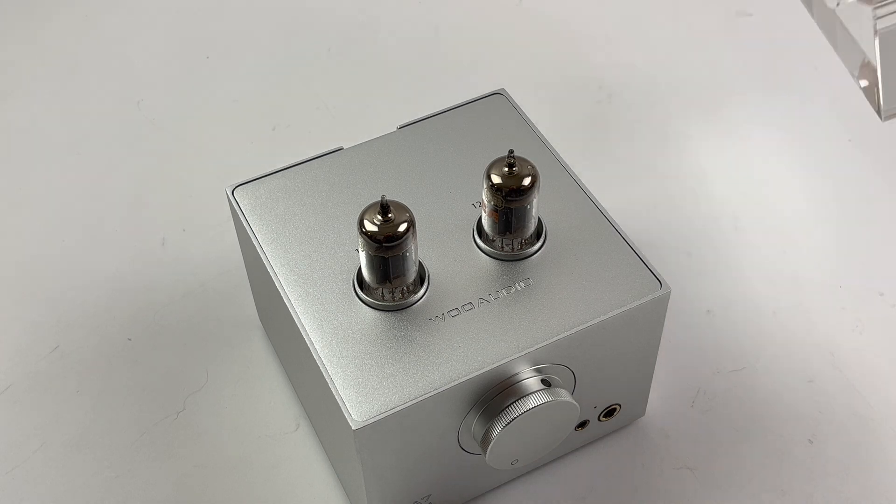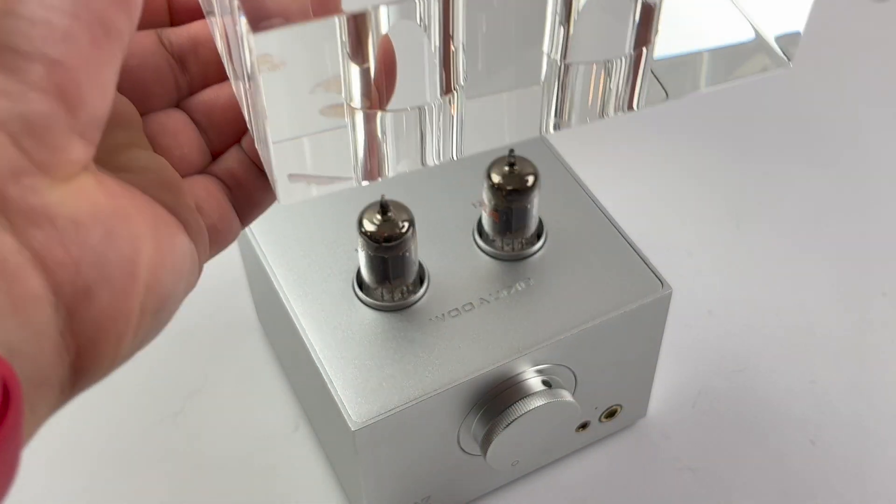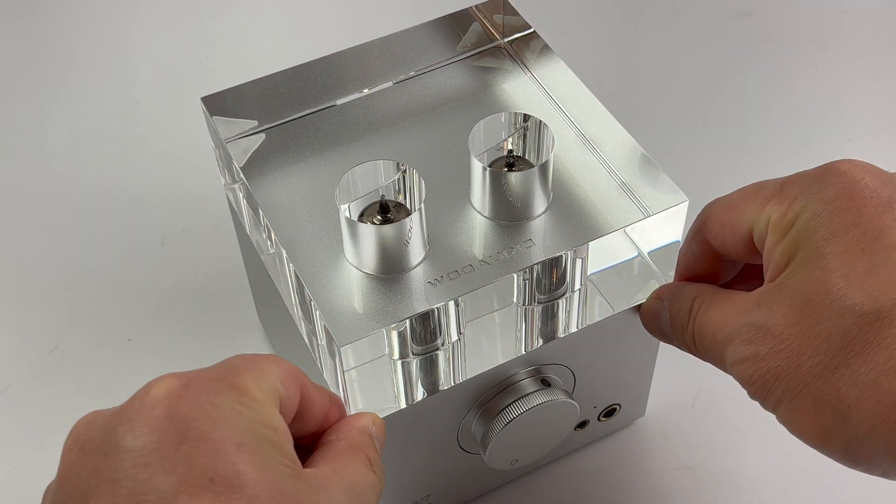Now you're ready to install the glass pads onto the glass in each corner and place the glass on the amplifier.